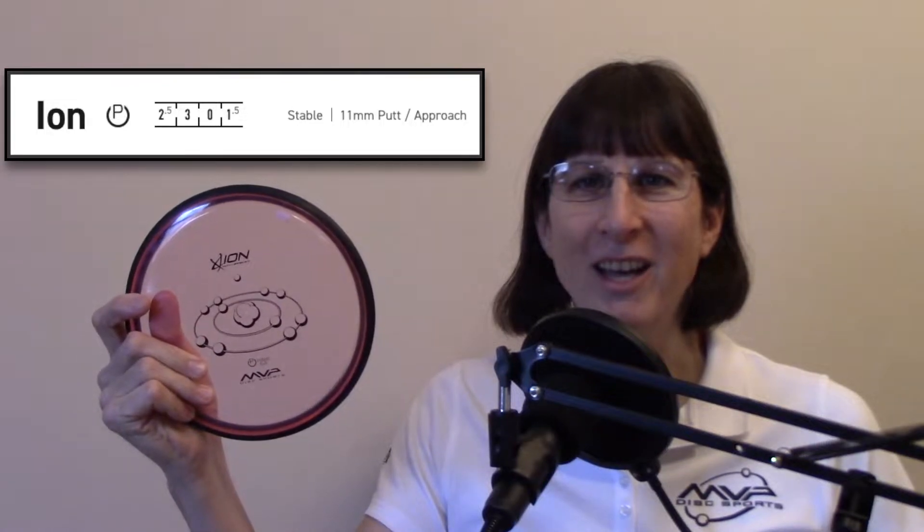Hey everybody, Nova here. Welcome back to Nova's One-Disc Video Anthology of Putters. Today featuring the MVP Proton Soft Ion.